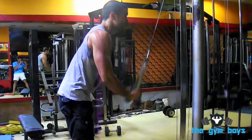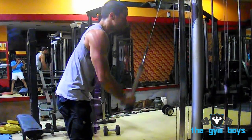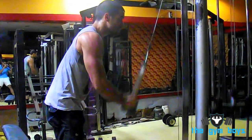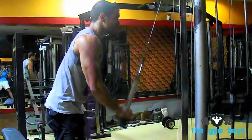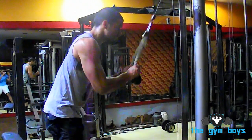To perform cable rope triceps pushdown, start off standing in front of a cable machine, attaching a rope to the high pulley and grabbing the attachment with an overhand palms-down grip. Keep your abs drawn in, back straight, and elbows in at your sides.